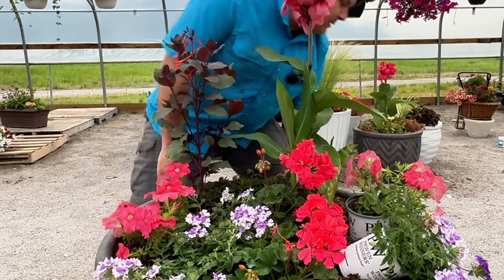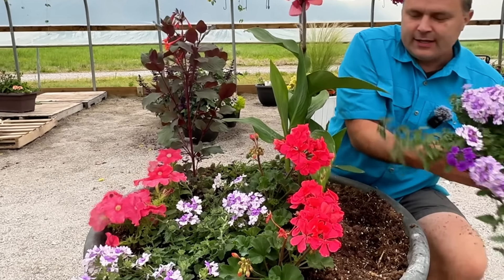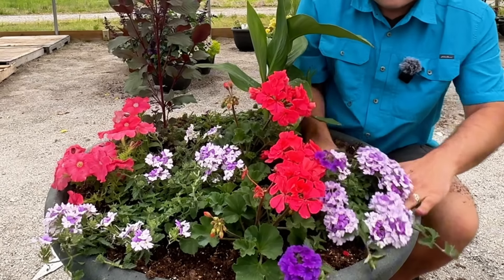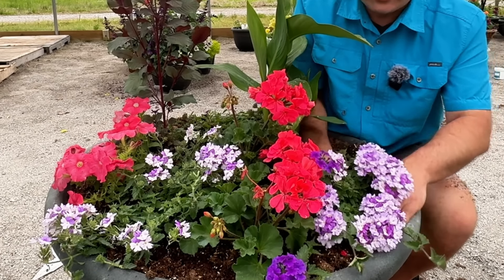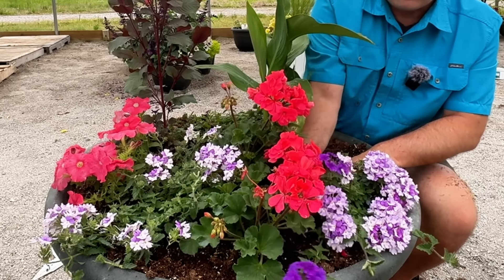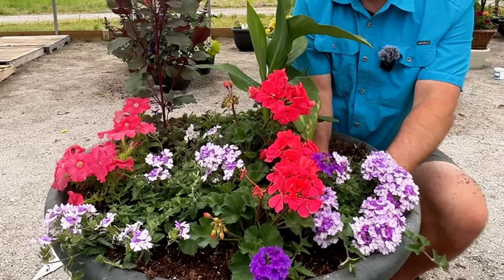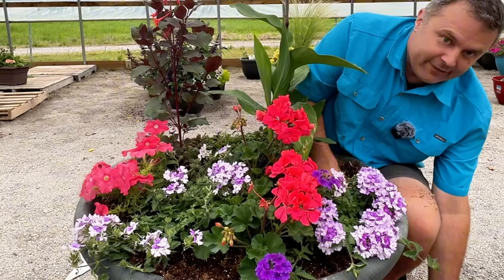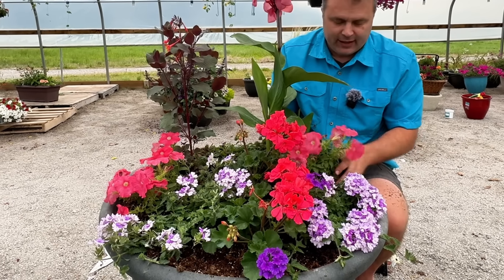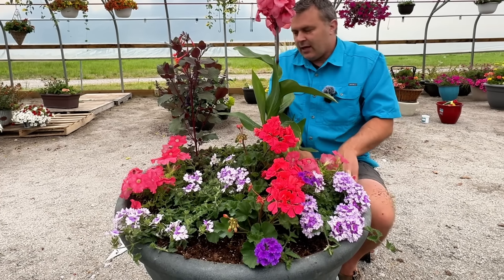I think these look beautiful together. It's a different color combination for us than what we would normally use. I am very happy with the Supervena Verbena — it's definitely my favorite. It's got a really nice vigor to it, and as long as it's getting consistent water and fertilizer, it tends to just keep flowering and flowering. I've had verbena before where I found myself deadheading it a lot or it would go in and out of flower cycle, but with the Supervena I don't notice that if I keep the water and fertilizer consistent. I love that about that particular variety.